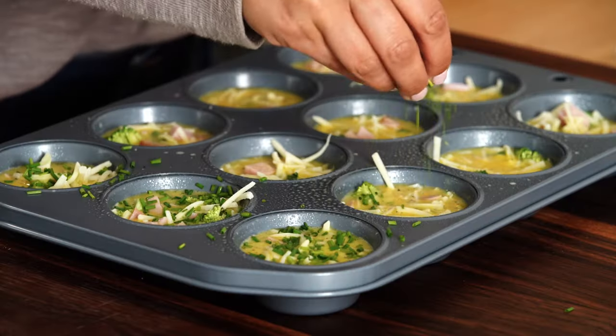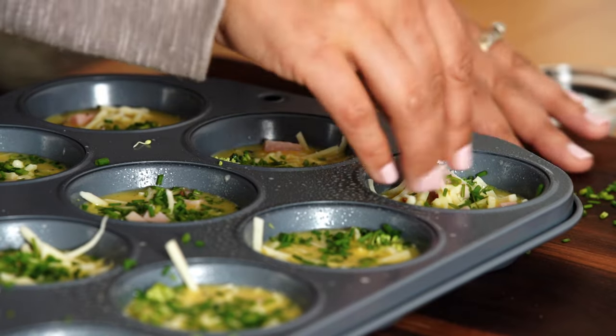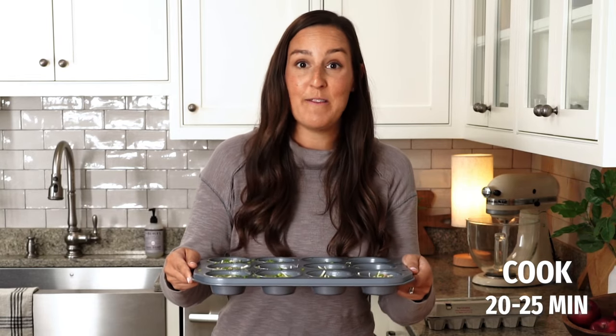The last step is adding some chives on top for some color and flavor. Then it's all set to go into the oven at 325 degrees Fahrenheit for about 20 to 25 minutes.